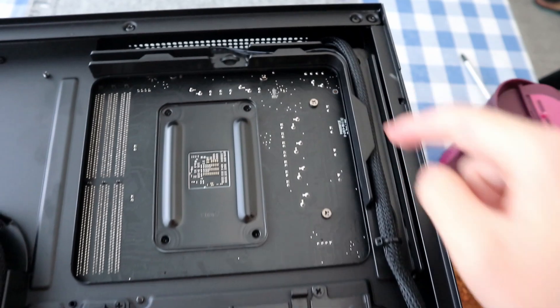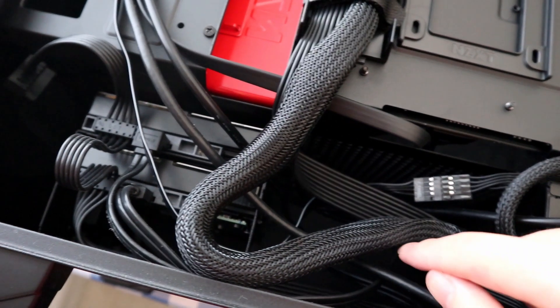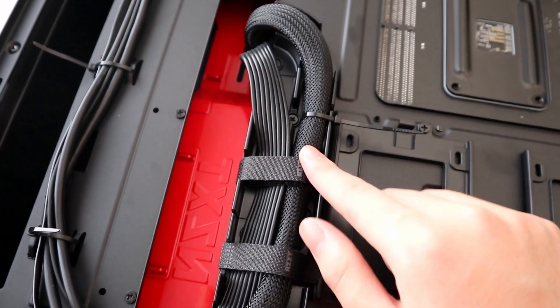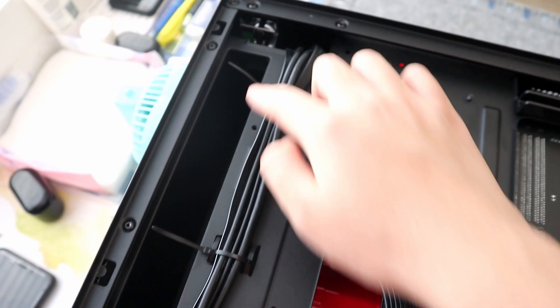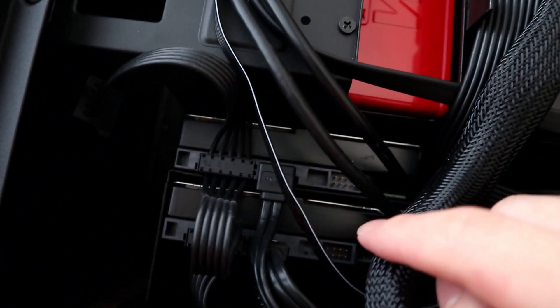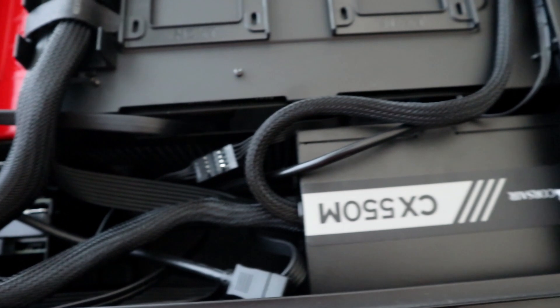We are close to the finish line. The last thing we have to deal with is cable management. NZXT did a really good job here — they provide Velcro strips and trenches for you to hold the cables in place. Use the cable tie to pin everything down so you can close the back panel easily. Put all the loose cables in the compartment. And that's it — the build is done! You can close the case panels now.